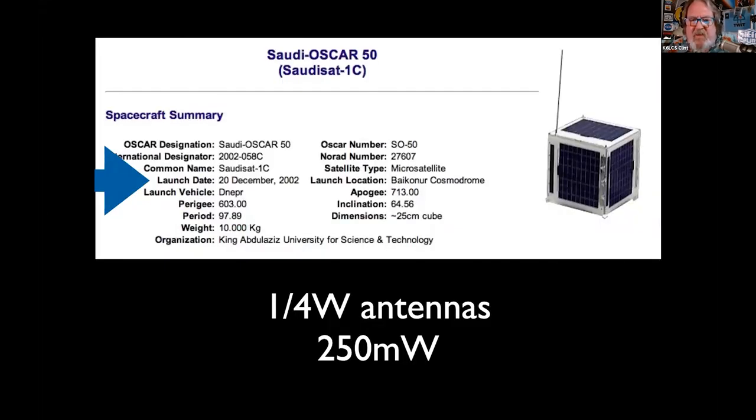The Saudis have a bird up for us — Saudi Oscar 50, SO-50. Who has an HT battery that's lasted 19 years? This satellite was launched 19 years ago and is still working — we're not sure why. It uses NiCAD chemistry of some sort. It's a little off frequency, a little finicky to get into, but SO-50 is up and running. You will need your full 4 watts and a gain antenna to get into it.